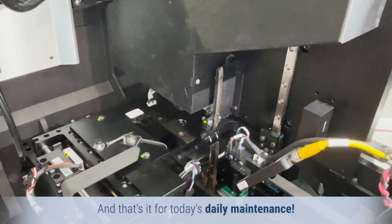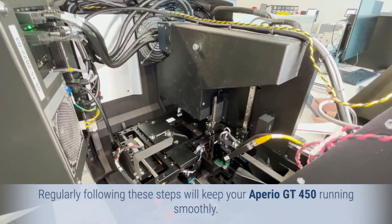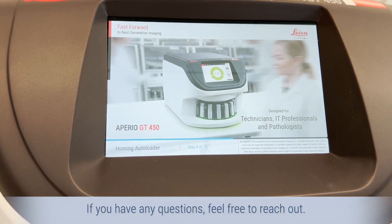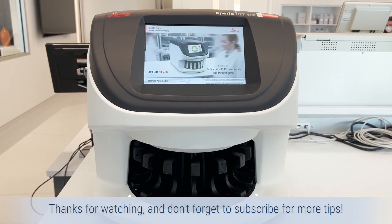And that's it for today's daily maintenance. Regularly following these steps will keep your Aperio GT450 running smoothly. If you have any questions, feel free to reach out. Thanks for watching and don't forget to subscribe for more tips.